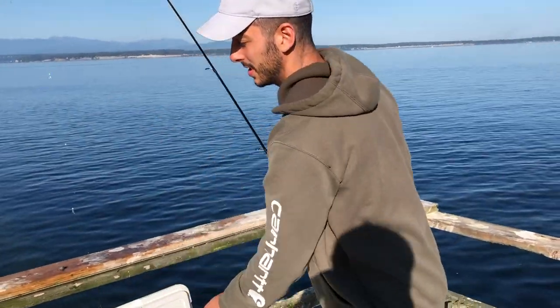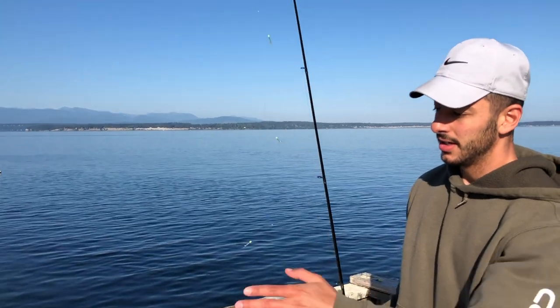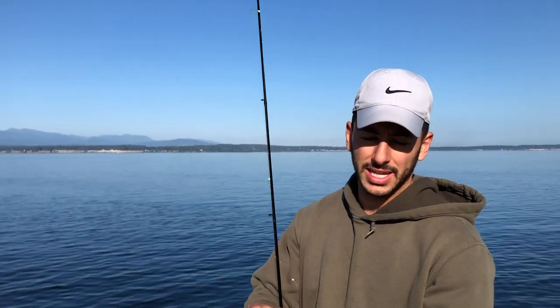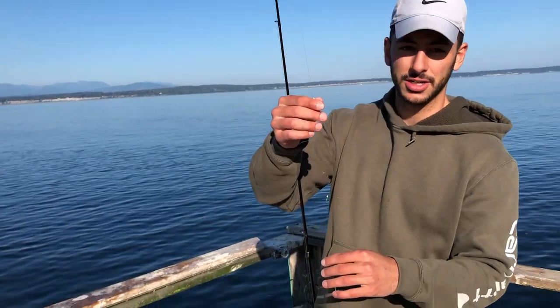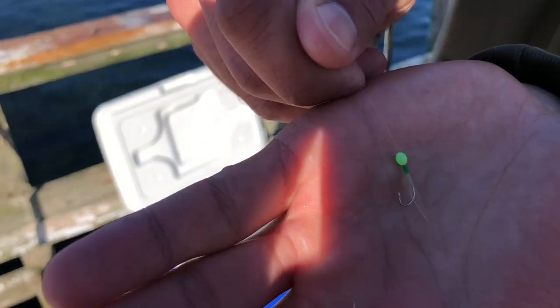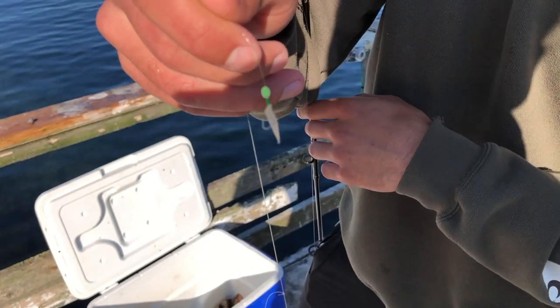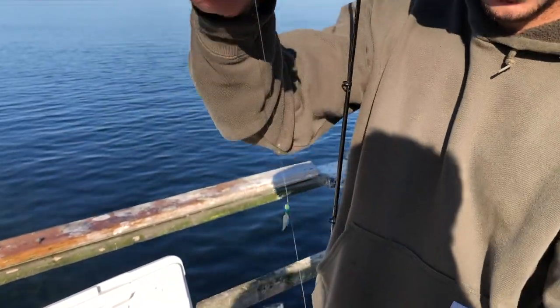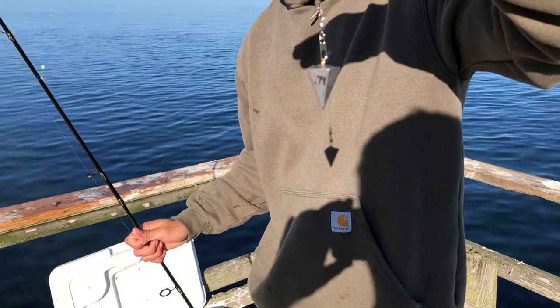Today the basic setup we're gonna be using is this simple herring rig. You can buy it from any fishing goods or fishing supply store. It comes with a bunch of these little herring jigs — there's a little bead, then there's a hook with some kind of feather type piece of plastic or something. There's like six of these, and then that goes down to a weight.